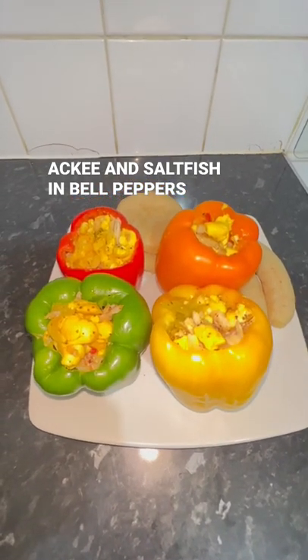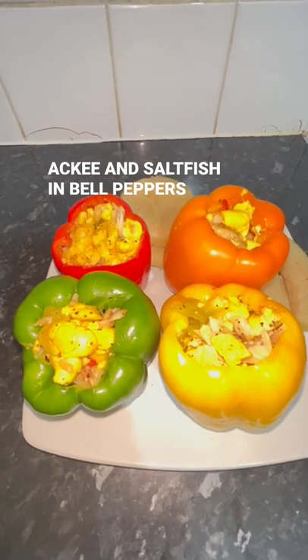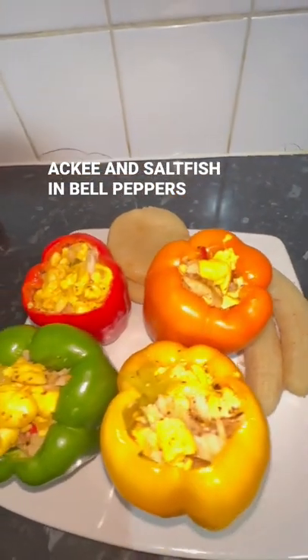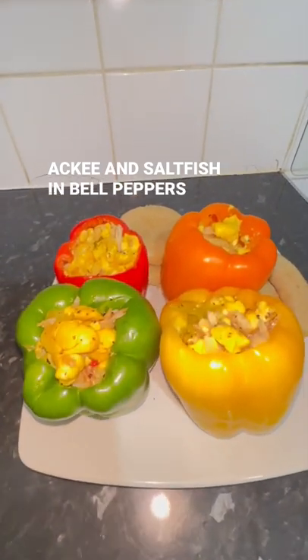Who ever heard of ackee and saltfish served up in a sweet pepper, or bell peppers — whatever you want to call it. But look, it's an array of colours. We've got red, orange, yellow and green. Red, green and gold we call it — the Rastafarian colour.